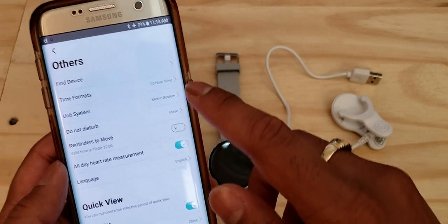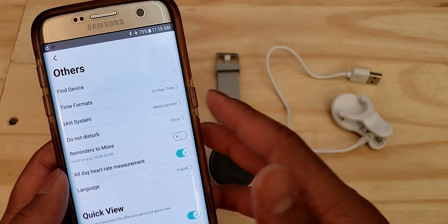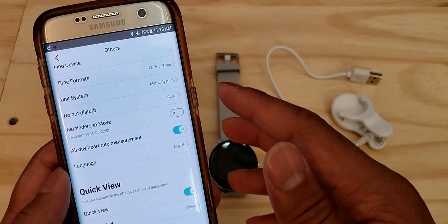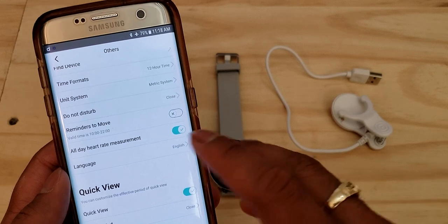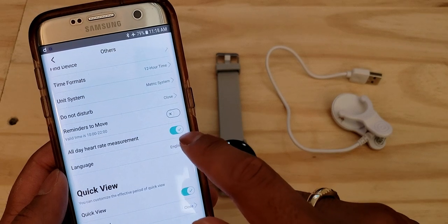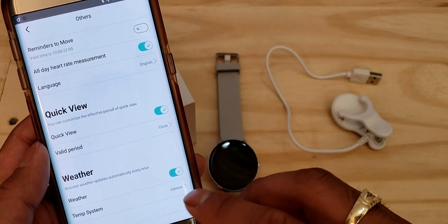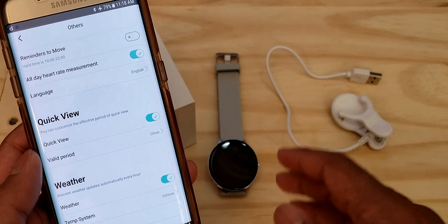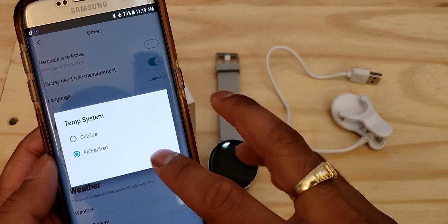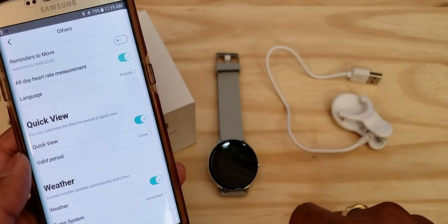Under the 'Others' section in the app you can change the time format, switch the unit system between metric and imperial, set up do-not-disturb, set reminders, enable continuous heart rate monitoring throughout the day, change the language, turn on quick view, and enable weather on the watch. You can also set the temperature system to Celsius or Fahrenheit, and set your city so it pulls the correct weather information.